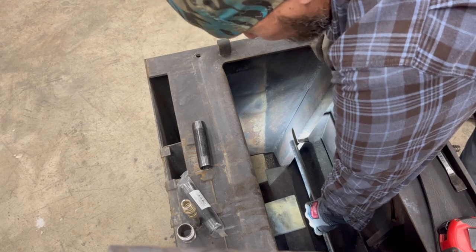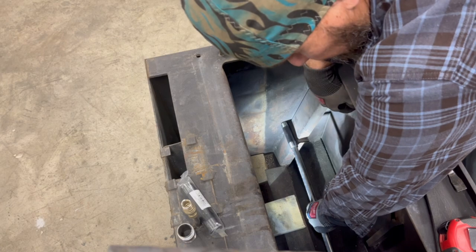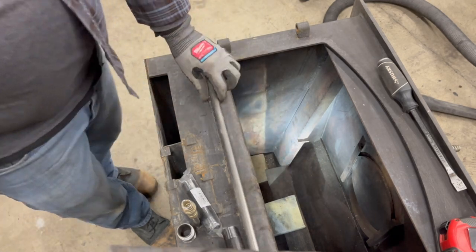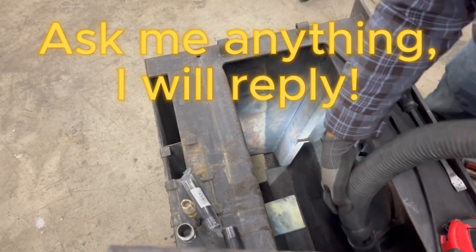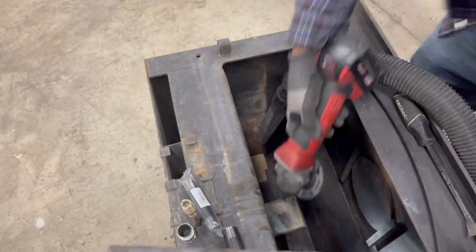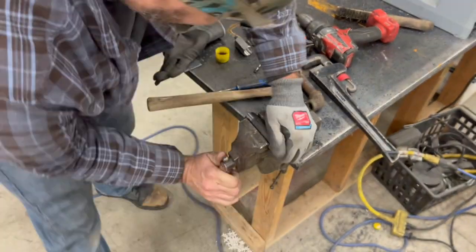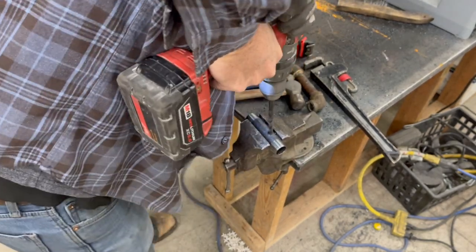I've got some three-quarter black pipe. We're going to access our air through that black pipe and also be able to connect the stainless tube to our stove. Drilling a couple holes, we are going to create a slot for the air to travel through our bracket.